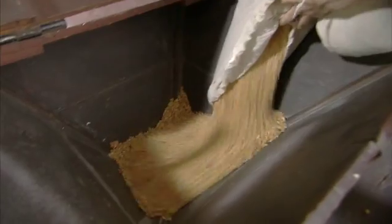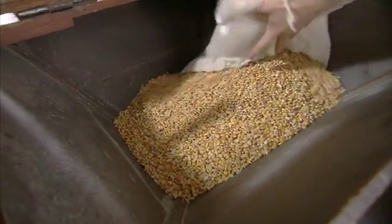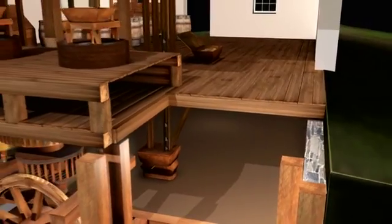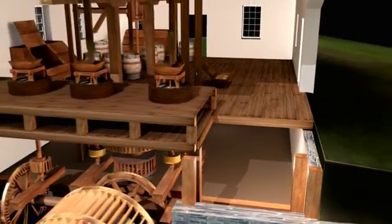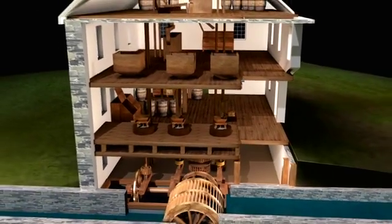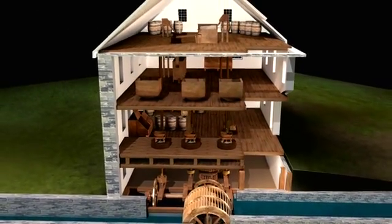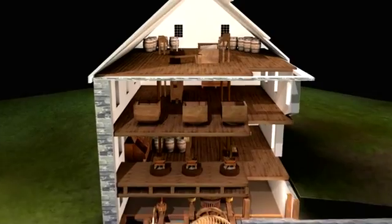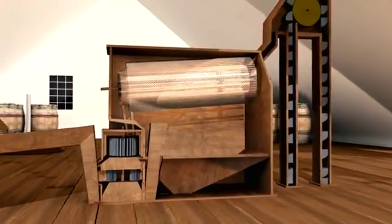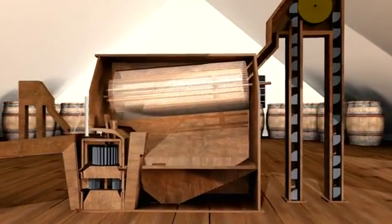Grains such as wheat or corn go into the receiving hopper and drop down a chute to the elevator. Evans' innovation was to use a series of gears to turn augers and grain elevators in shafts to move the grain up and down the mill throughout the process. The elevator dumps the grain into the rolling screen, where a double mesh screen filters out any foreign objects.